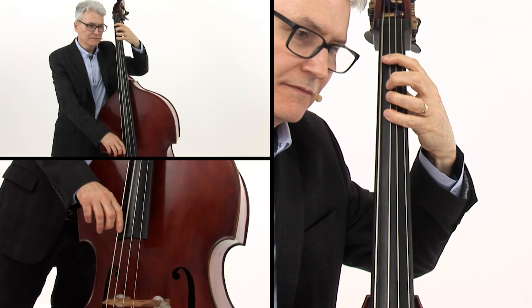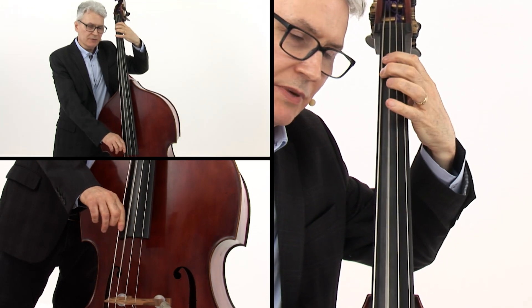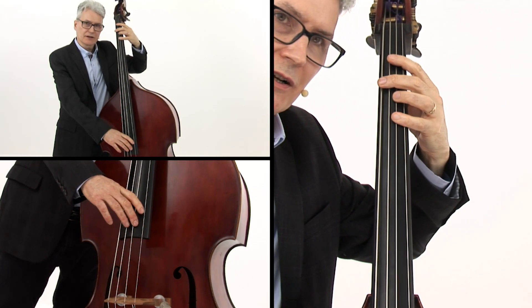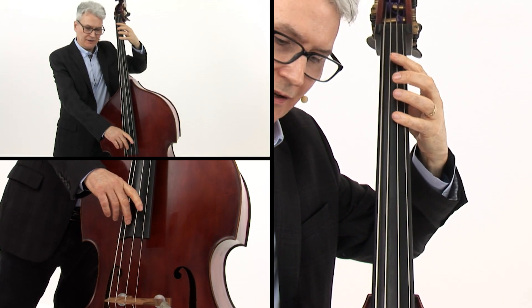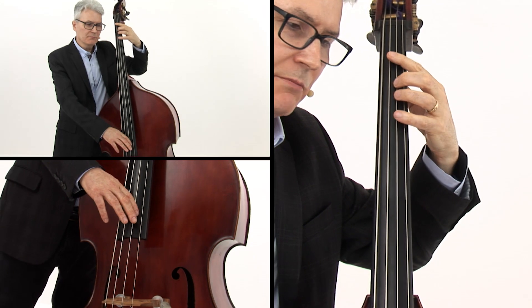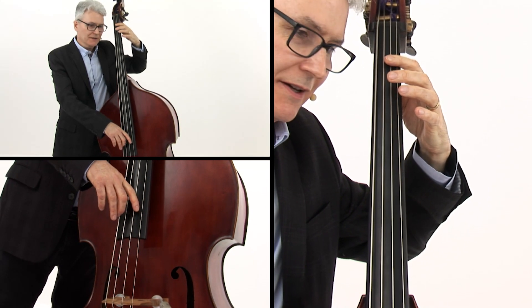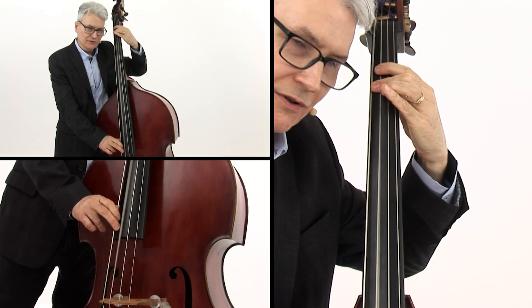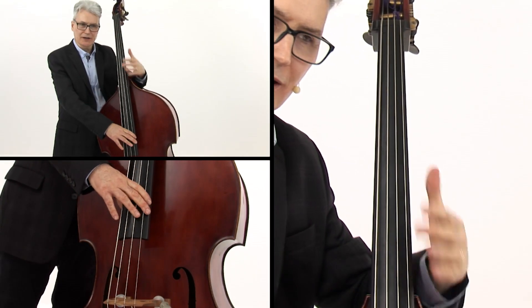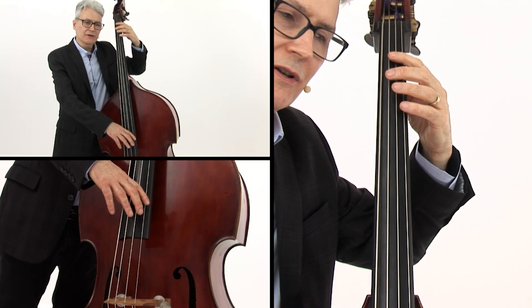Bar 5, bar 6, bar 7 is back to Bb and D. On beat 3 of bar 7, I play F, click, F, click. That note I can deaden with my right hand or my left hand — either one works. Beat 3 is F dead, beat 4 is an Ab. In bar 8, we have three dead notes on the G string. It doesn't really matter where you put your hand — you don't have to put them right over those dead notes that are notated, you can put your hand anywhere and it'll still sound dead. The first beat of bar 8 is a triplet.